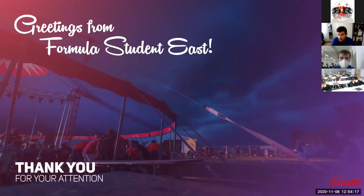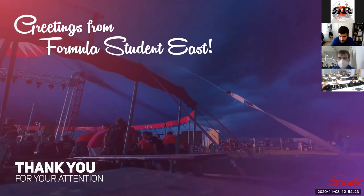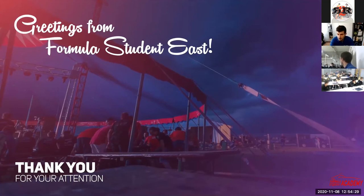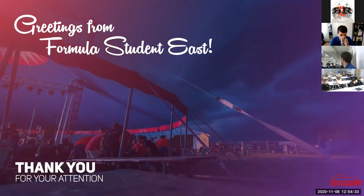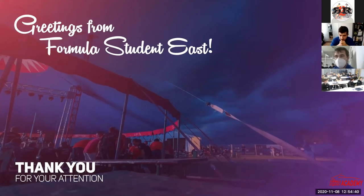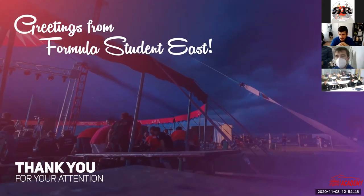Thank you for your attention. I'm looking forward to receiving your questions.